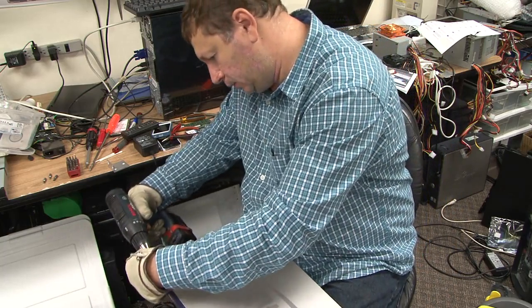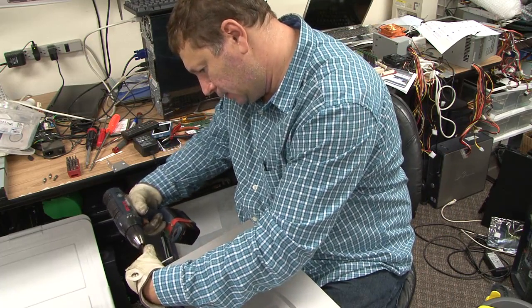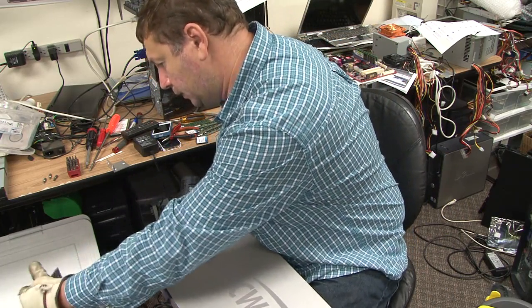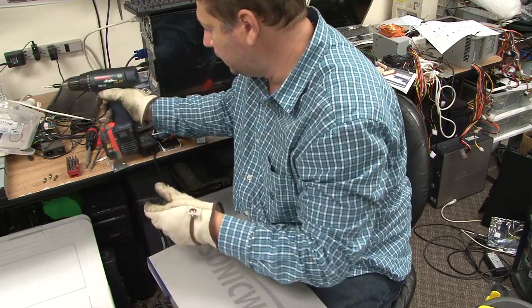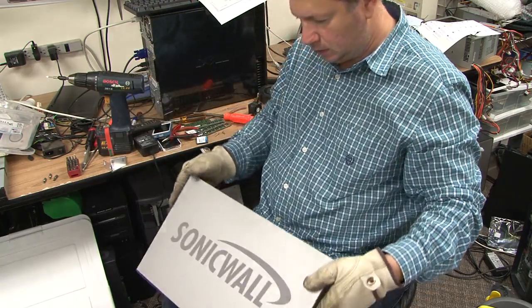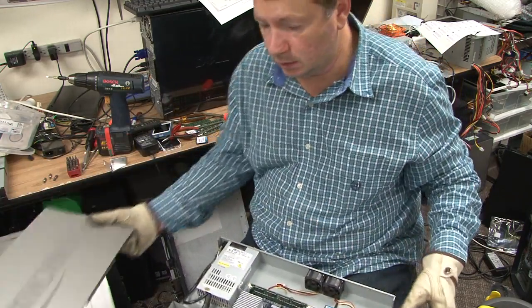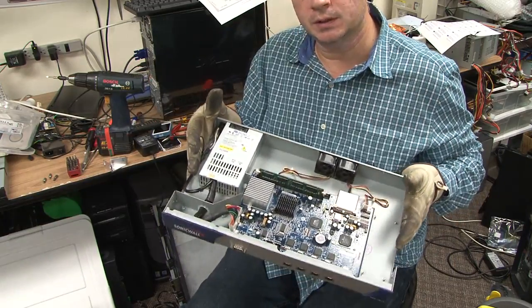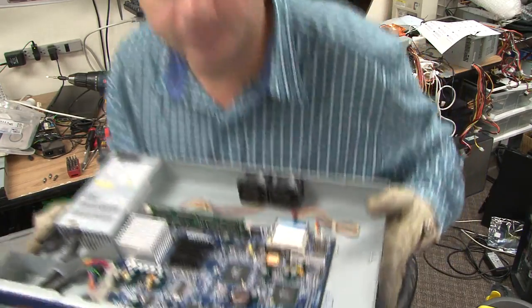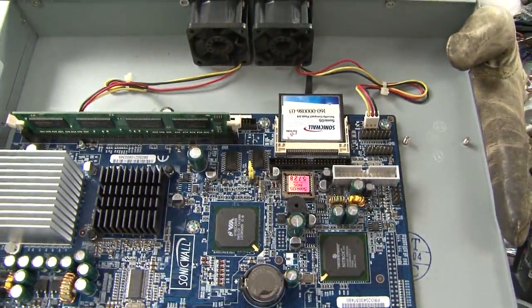But I was wondering what's inside of these things. I don't know how many people have actually seen them, but these are rack-mounted units, and that's what's inside. So what we have is a small computer, flashcard-driven,